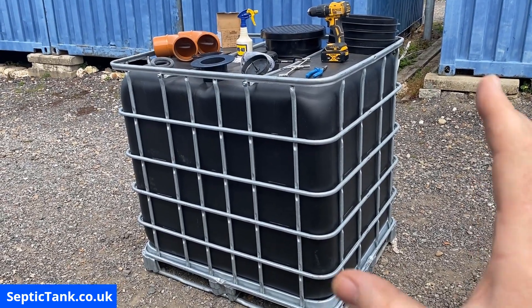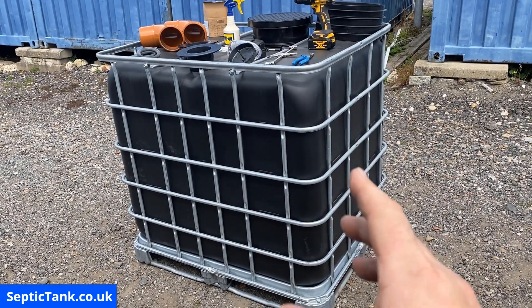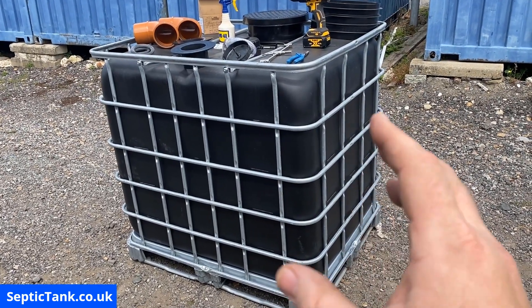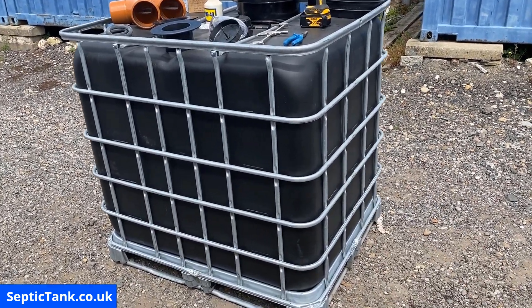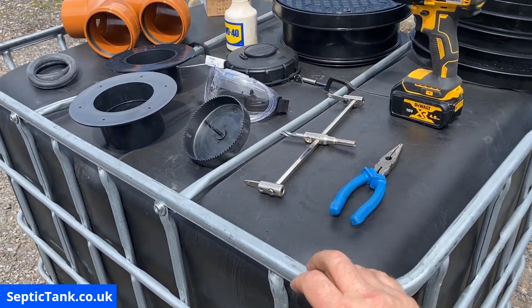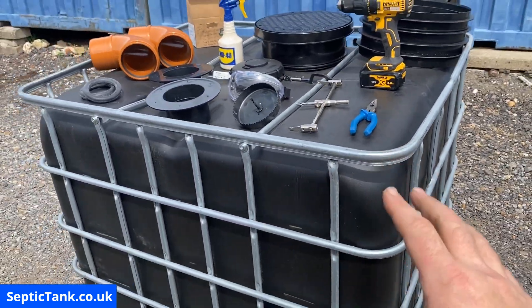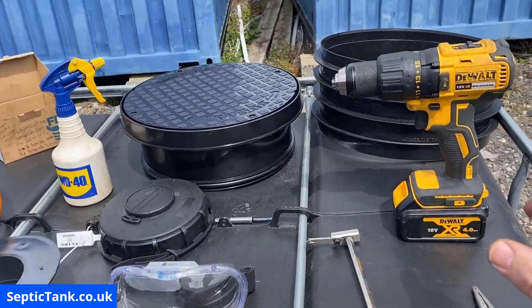If you want to make your off-grid small septic tank, you'll need a black gold German IBC. These are very heavy-duty — they're not like those flimsy white ones you can get on eBay. They're very sturdy and strong, and ideal for making off-grid septic tanks.